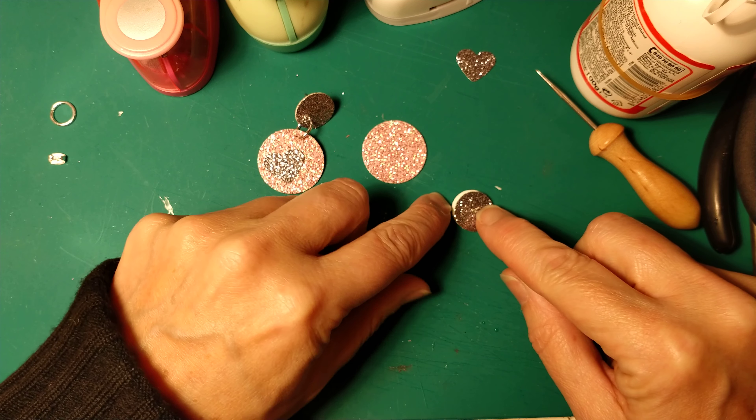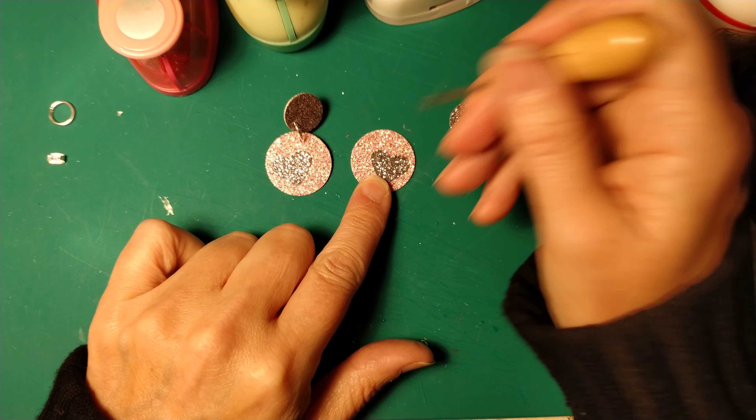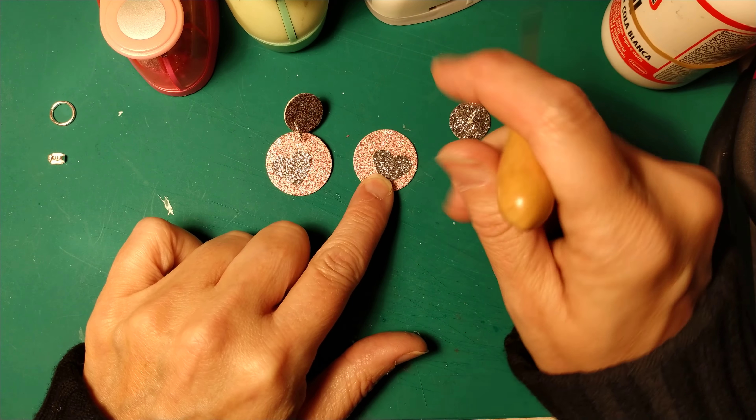Now we will need to glue this paper heart. If you want it and you don't have a paper heart punch, you can punch anything or glue another embellishment as you prefer. I think I will put my paper heart here. It's quite easy with some white glue or tacky glue. With the cocktail stick we will spread the glue, and then I will glue my paper heart here. I think they are quite nice in this rose gold shade — it's wonderful.